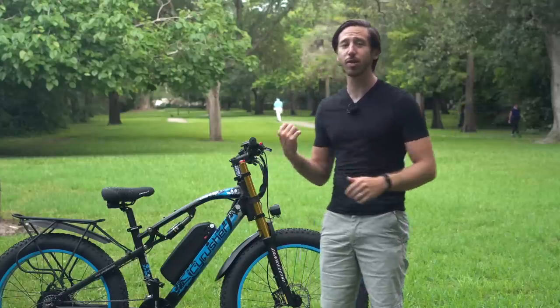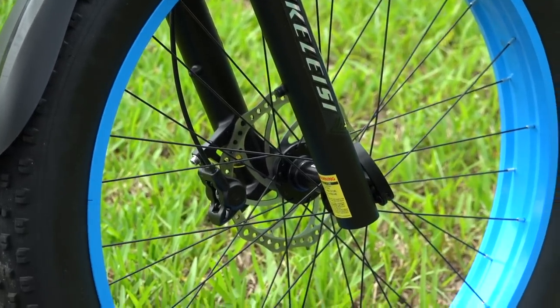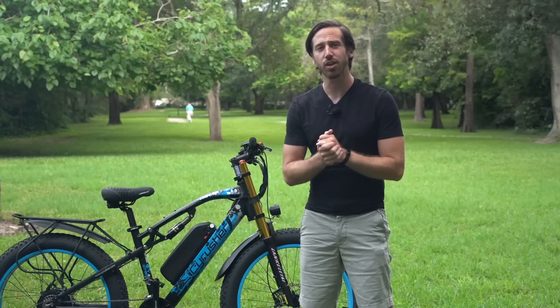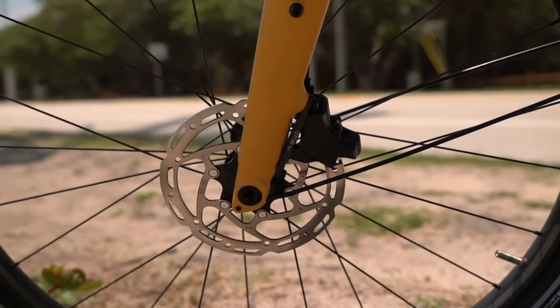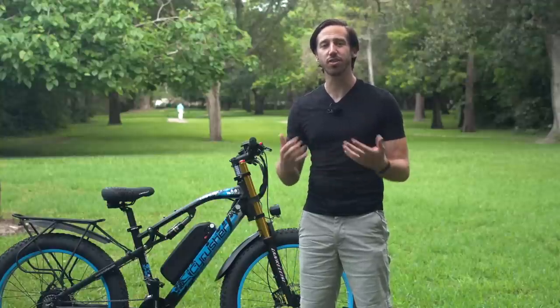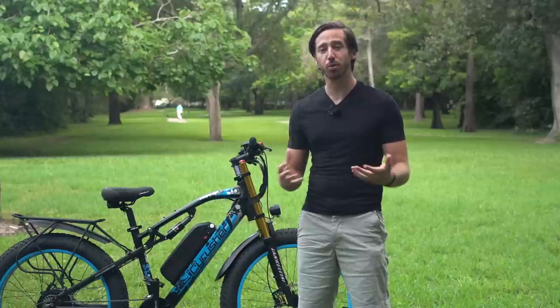Next, you want to look at axles. Most e-bikes on the lower end of the budget range are going to have quick release skewers — this bike has them here. These are fine for everyday riding, but they're not great for high impacts or seriously heavy riders, especially when those two things are combined. Better would be what's called a through axle, which goes all the way through the hub of the wheel and creates a stronger connection. When possible, look for through axles — not only is it better for heavier riders, but it's also an indication of a higher-specced bike with better components.